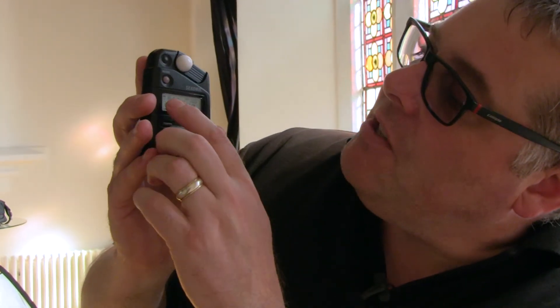The meter gives us three readings: ISO, shutter speed, and aperture. I want an aperture of f4 because my lens is only f4. But that means I'd have to shoot at a 50th of a second, and I shake too much — I'm an old bloke. So I need to adjust the shutter speed by changing the ISO.